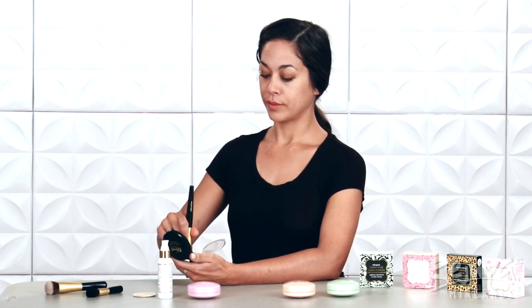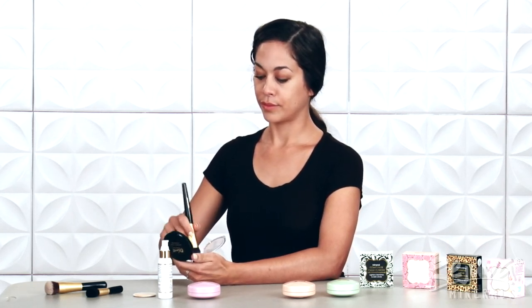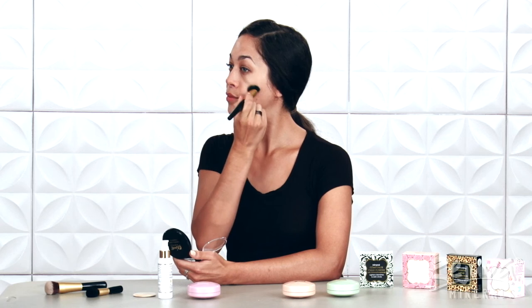For this method, swirl the chisel and blend brush into the Luminous Cream Foundation, freely loading up the brush. Then dot the cream foundation evenly around your face before blending the areas together with firm, buffing motions.